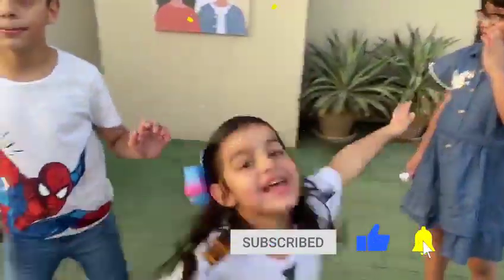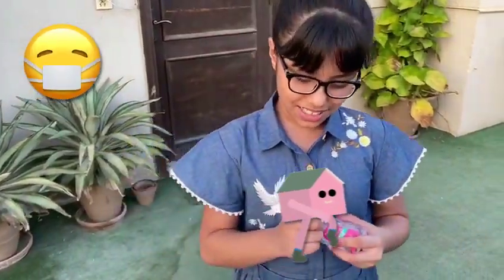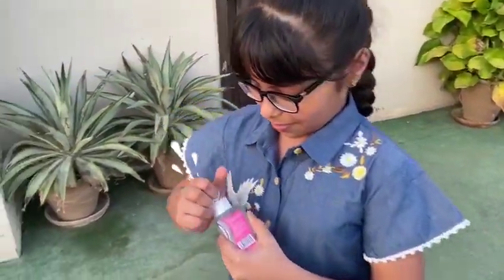Hello boys and girls, welcome to Abbas Sanitarium and Mary and Elena. I hope you guys are all at home, wearing your masks and using sanitizers for the coronavirus.